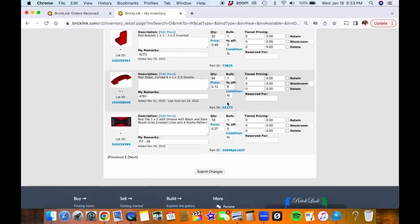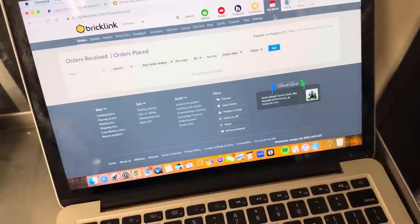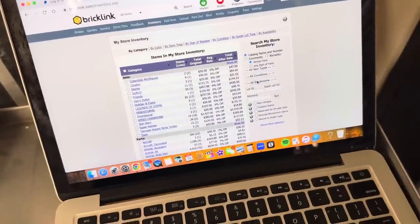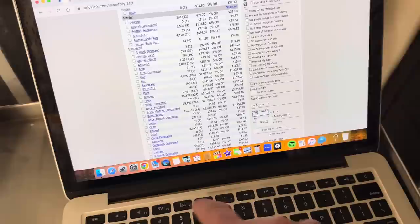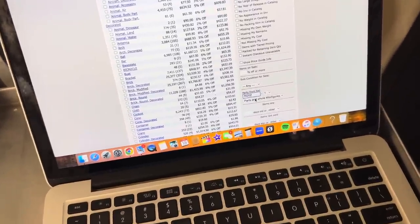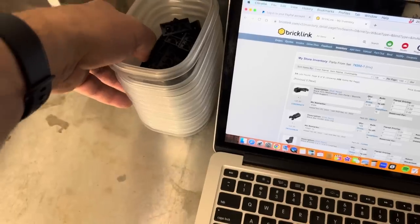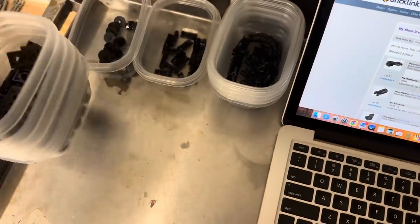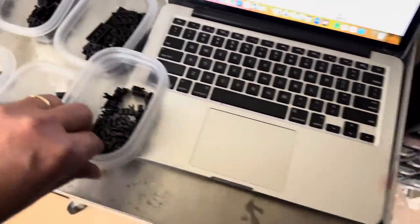Some people might close their store while doing this so they don't risk someone placing an order while they're putting stuff away. I've never really had a problem with it, so I don't worry about it. I've got the computer on my little cart and I'm putting things in a spot in the store where I'll walk as little as possible. I'm looking up the set number for those parts in my store, and since I've got them separated by color I start with black, alphabetically one of the first colors.